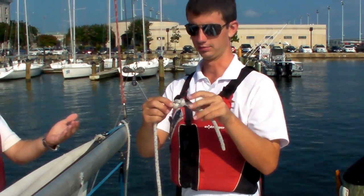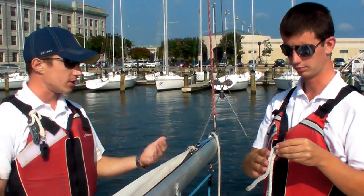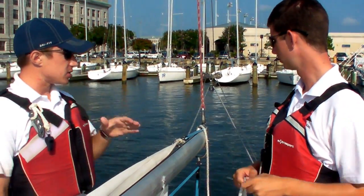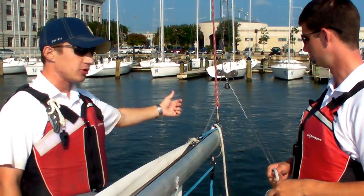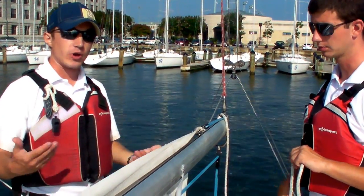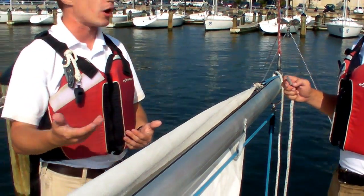There's a stopper knot in the end. This figure eight stopper knot is very important when you de-rig the boat and put it back to how it was at the beginning, because if that stopper knot is not there and someone takes the slack out of the line, that line is going to simply go right back into the boom and then the boom will have to be taken apart off the boat to get that line back out, and the boat won't be able to be used for a while.